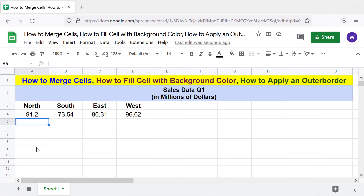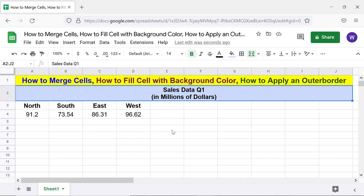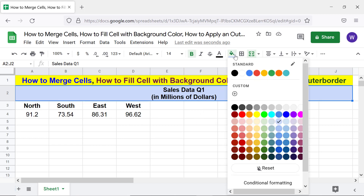How do you remove a background color? It's easy. Click this cell, click 'Fill Color' again, and click 'Reset.'